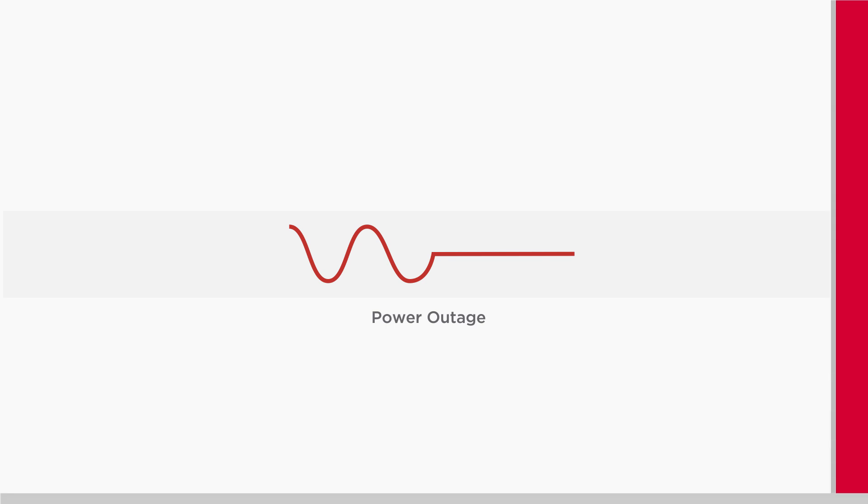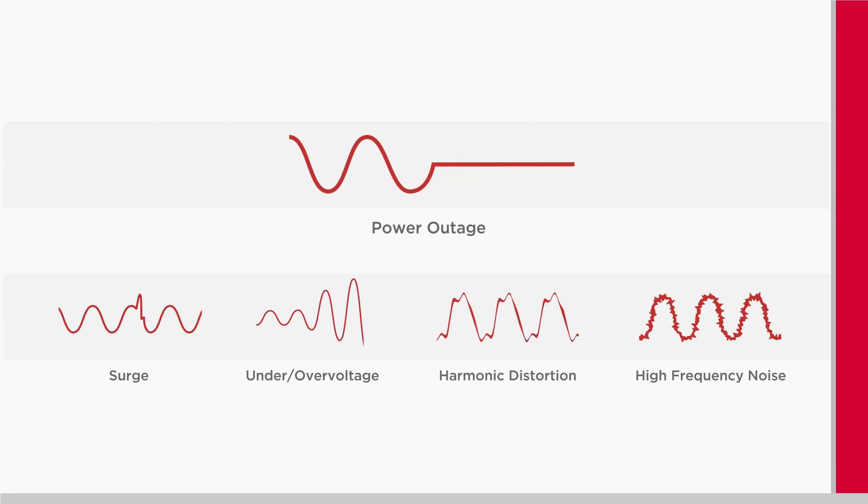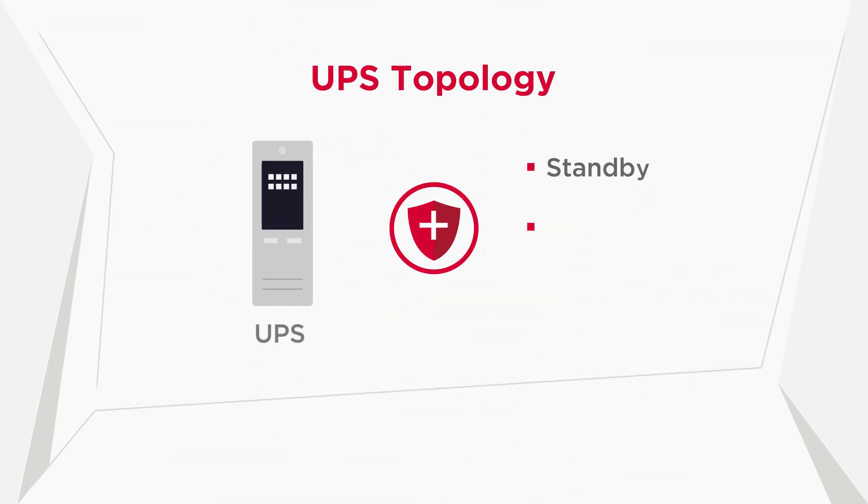Besides power outage, other power issues may affect the normal functionality of our devices. UPS systems have different topologies to safeguard the devices against a different combination of power events.